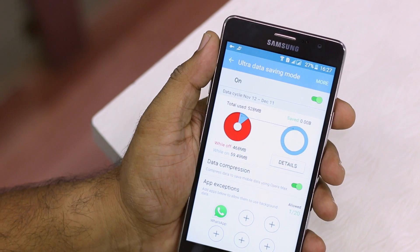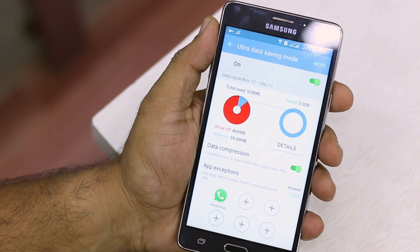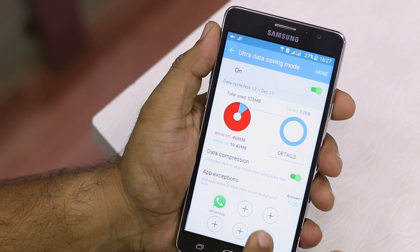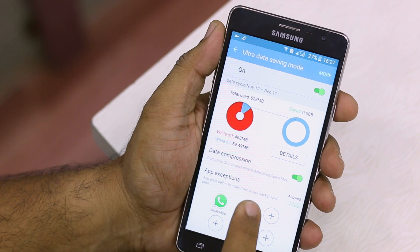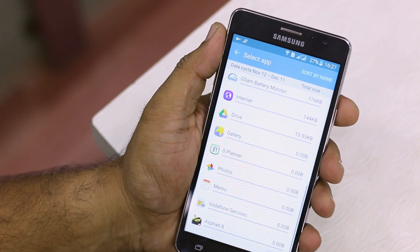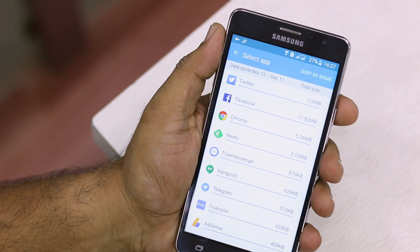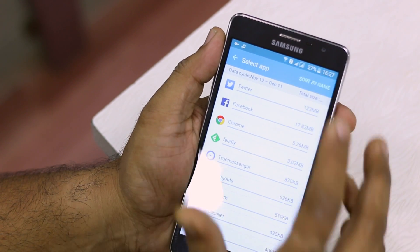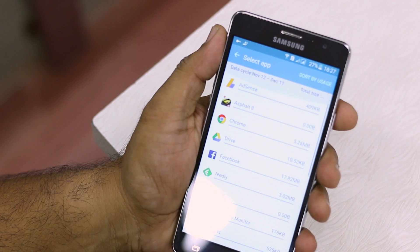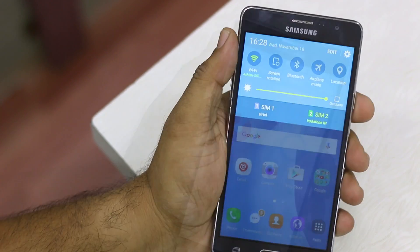You can add exceptions — apps you want excluded from ultra data saving mode. For example, WhatsApp is already there for me. You can also add Twitter, Facebook, Chrome, and Feedly. However, apps like Gmail and other important email apps are not there by default. You can sort by name to see all available apps — Internet, Memo, Photos Studio, Asphalt, and others will be restricted for data consumption.